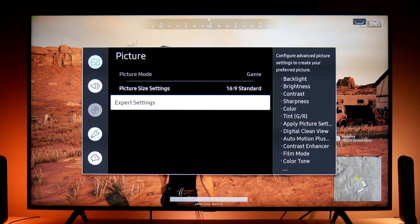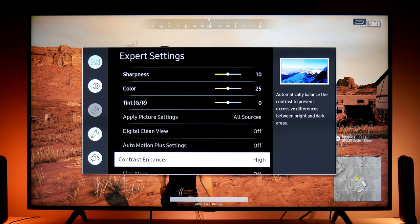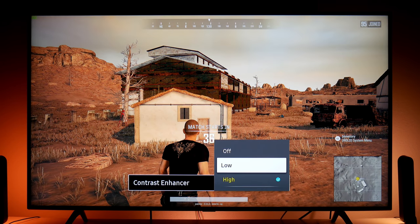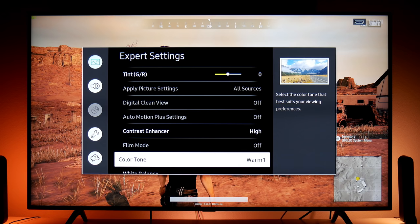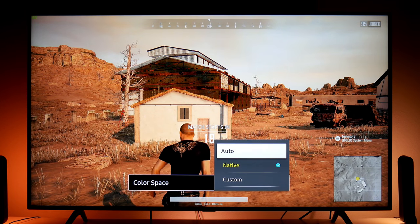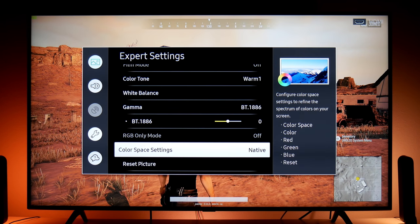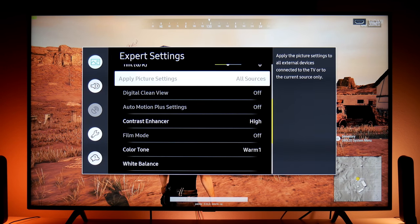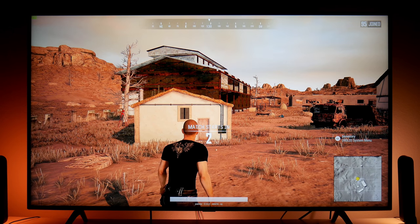I'm using game mode with expert settings. These are the values I'm using. This game doesn't support HDR, but it still looks beautiful. Contrast enhancer is on high — I use this on high because the colors do change when you're not using HDR, so I recommend high. Remember, these are my personal settings, but always use what works best for you. Color space I use native — native looks much better when you're using SDR.